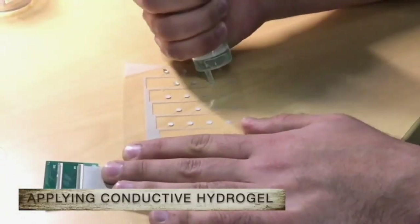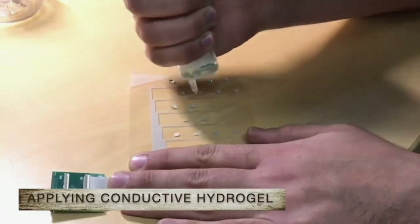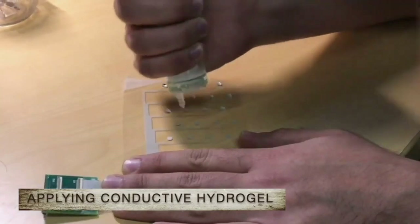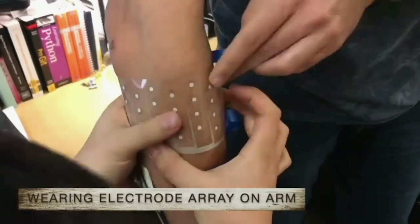We apply a drop of conductive hydrogel on each electrode to improve the electrode-skin impedance. The array is then wrapped around the forearm.